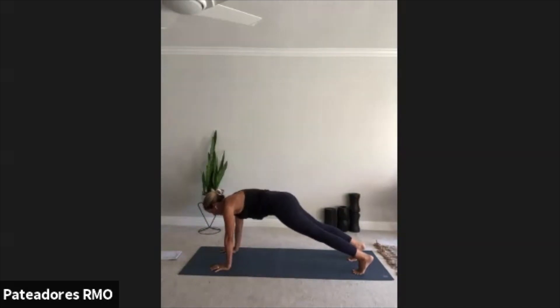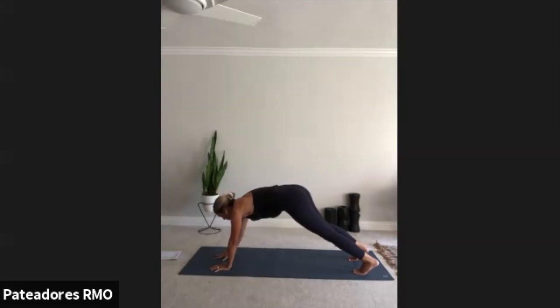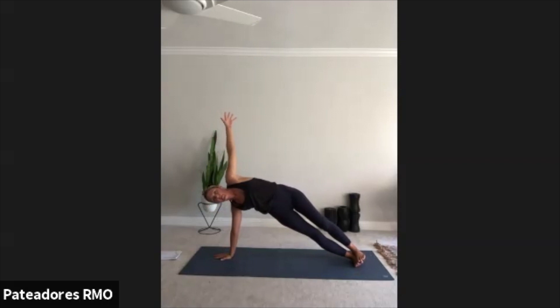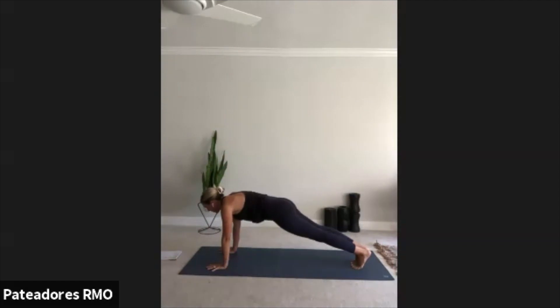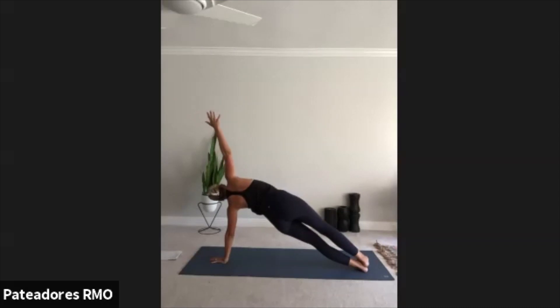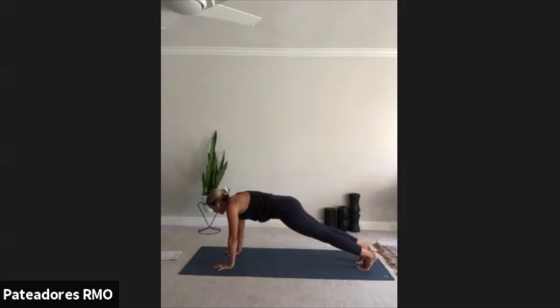Hold here. Make sure your wrists are directly underneath your shoulders. Now come onto your right hand — your right hand is your foundation. You can stack the feet. Send the hips up, creating an arch. Holding here, squeeze that core. Exhale, come back to a high plank. Now we're going to switch over to the left. Stack those feet, lift those hips, create that arc. Micro bend in that elbow — do not lock out your bottom elbow. Use your muscles, not your joints. Exhale, plank. Take a deep inhale.